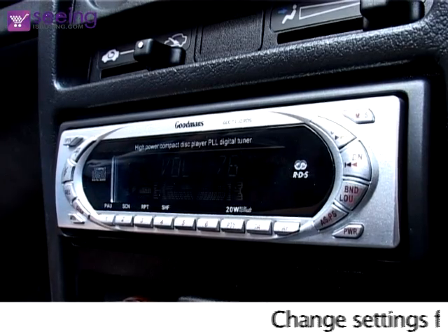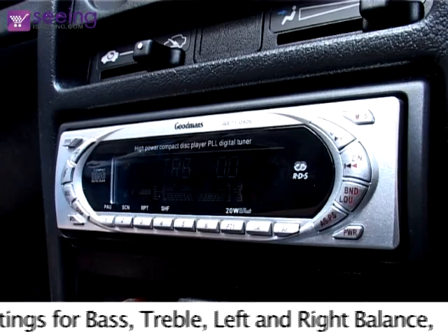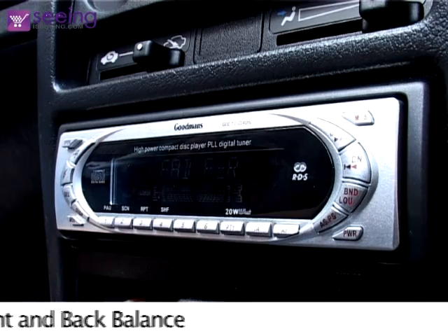Using the selection button you can change settings for bass, treble, left and right balance, and front and back balance.